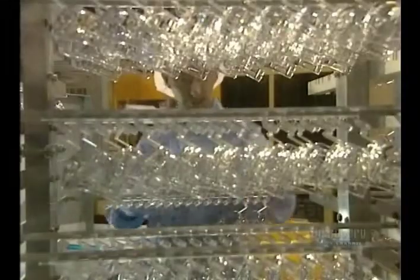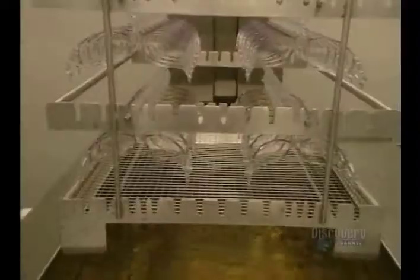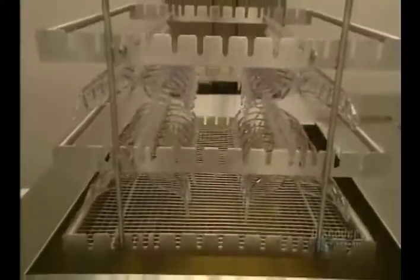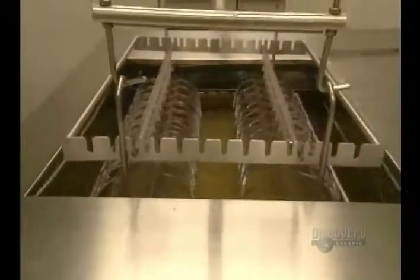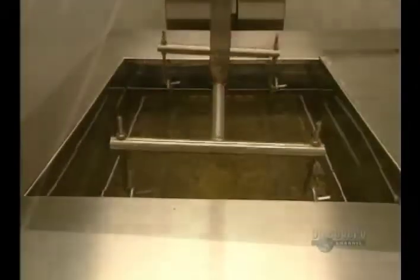The glasses are placed on this support. They're then taken to the laboratory, where they'll be given a surface treatment. But before beginning the treatment, they're washed to eliminate any impurities and to assure that the coating treatment adheres well to the lens.